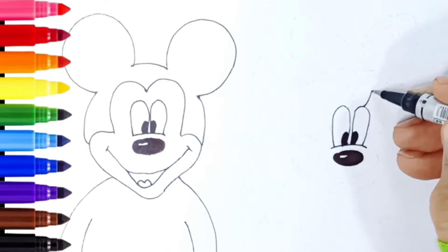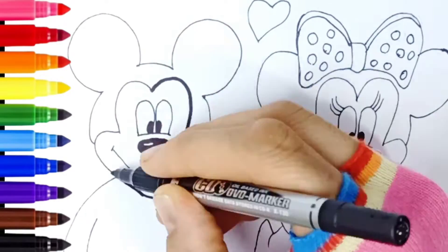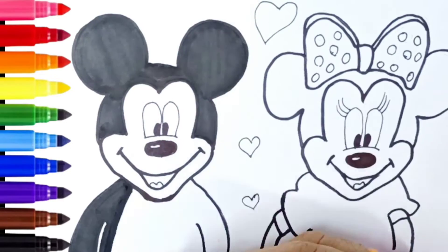Hi everyone and welcome to the Simple Coloring Drawing channel. Today we are going to draw and color Mickey Mouse and Minnie Mouse.